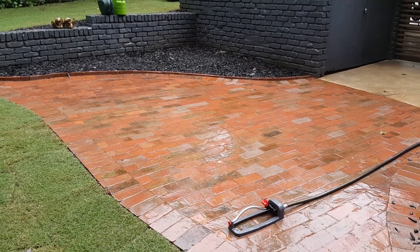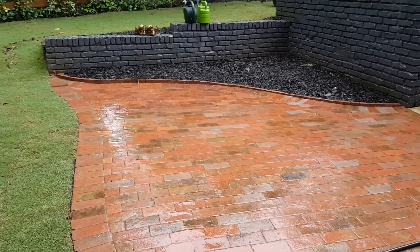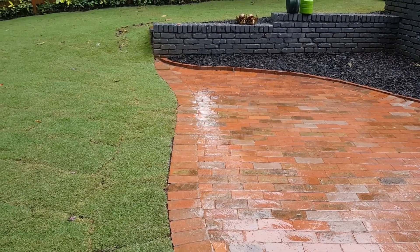We came in and put a 4-inch compacted crushed aggregate stone base, set it on a 1-inch layer of granite M10 bedding sand. We have an engineered plastic edge restraint along the left-hand side.